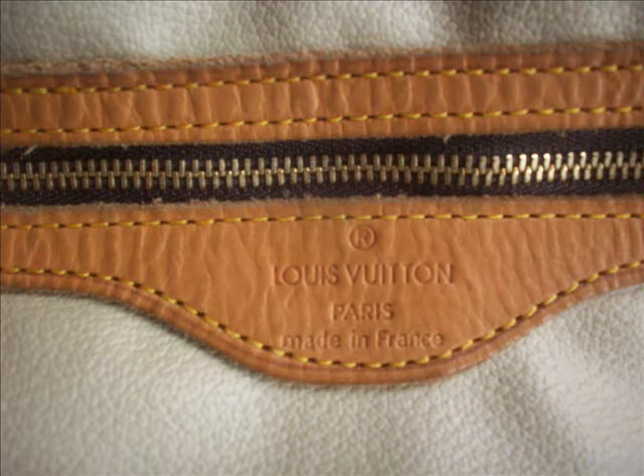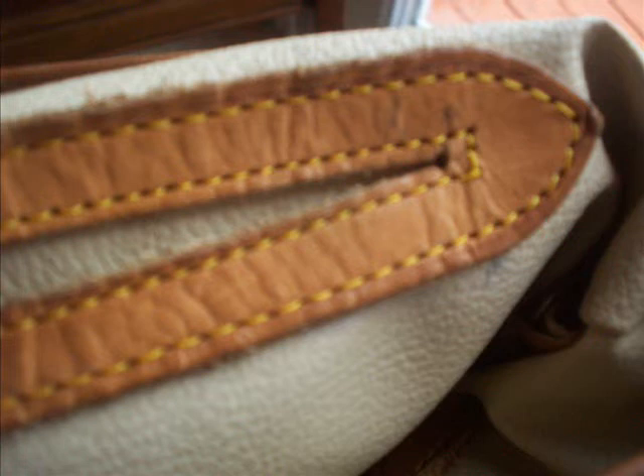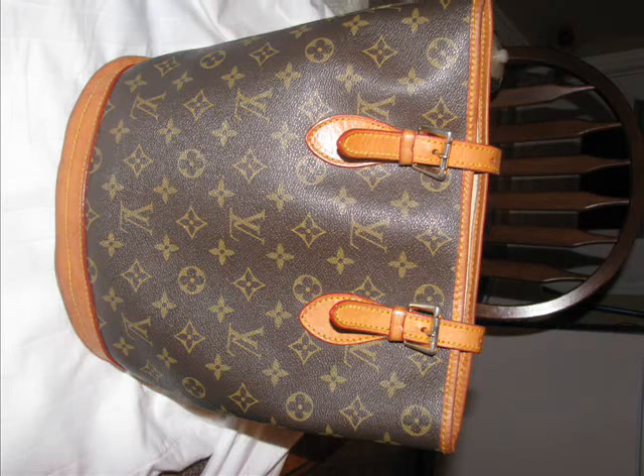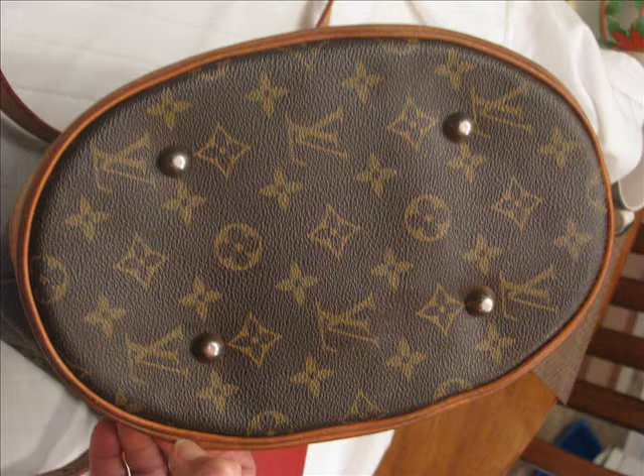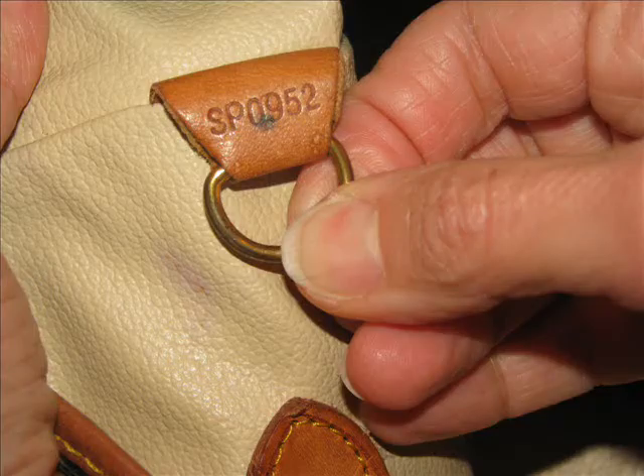This is an interesting item because the lady said her husband bought it at a garage-type sale in Korea. She's asked me whether I think it's real or fake. She said it was very dirty, she's cleaned it up, and she said it feels solid and like a quality bag, and she wants to know what I think.